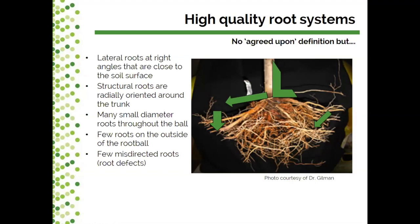Dr. Gilman gives a lot of workshops to nursery producers and he makes participants repeat a simple mantra. As a simple rule when assessing nursery stock quality, think about having straight roots, some at the surface. You want those coarse structural roots close to the soil surface and you want them to be straight. Those are easy key features to look for.